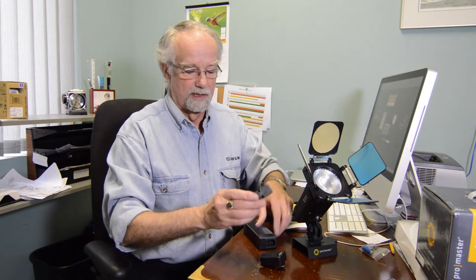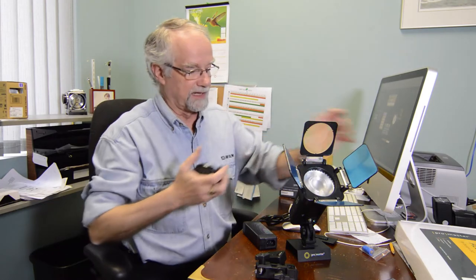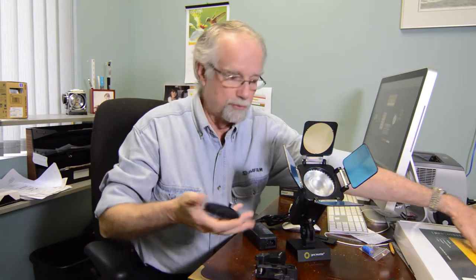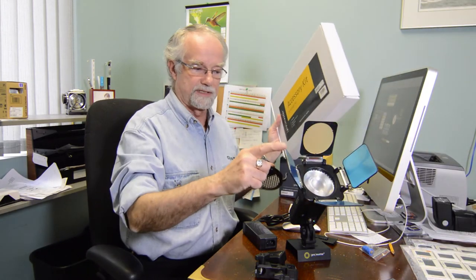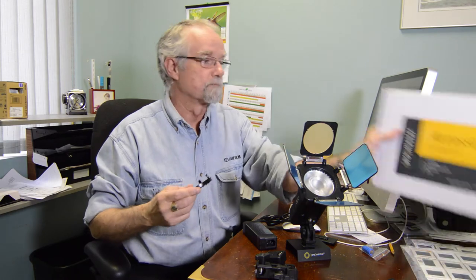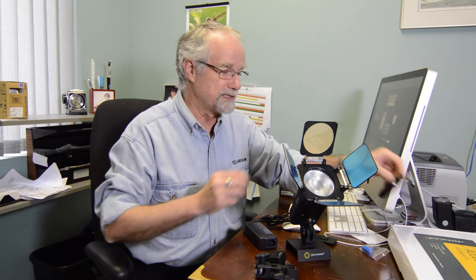It also comes with a bracket that allows you to put it on any standard photo light stand, plus it will accept an umbrella. They also have a series of accessories for it in a kit. The kit includes a honeycomb, a soft box face, and this set of barn doors. The accessory kit only sells for $69.95 and comes with all three pieces.